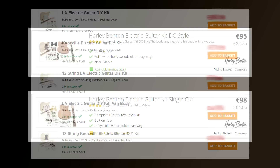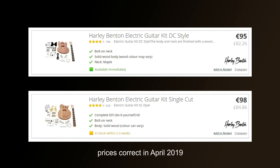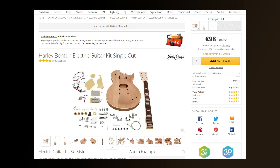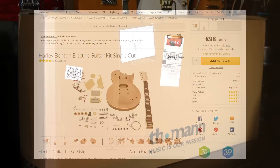I'll be doing a Gear for Music one next. When I bought this kit I also bought an SC or SG version at the same time, and the box they came in was absolutely huge. I'll do a quick comparison between the two kits at the end of this video. The SC or single cut kit is a Les Paul copy, though I'm guessing they don't call it that for legal reasons.